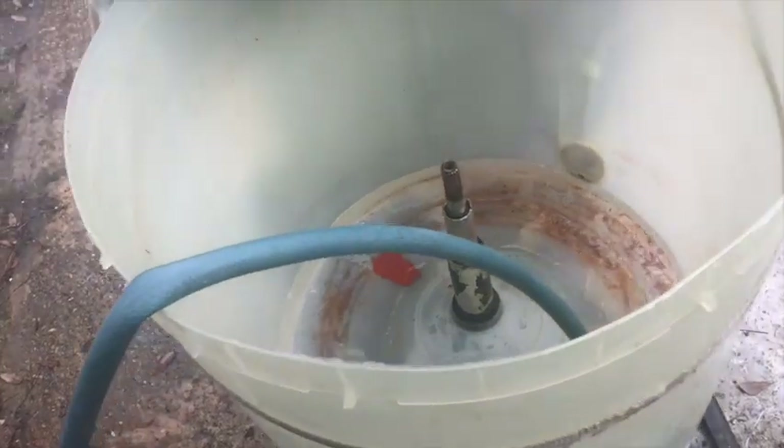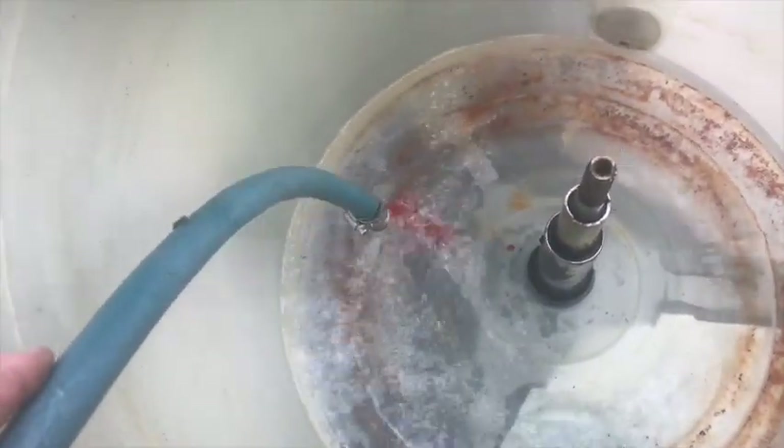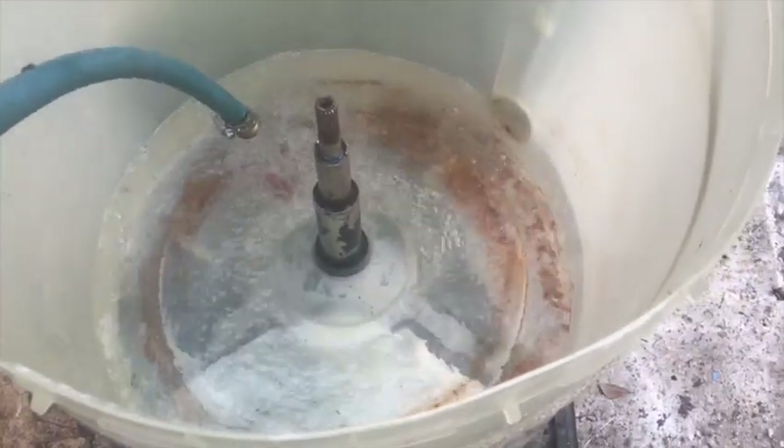Now that the inner tub is out, you need to determine which seal is leaking. First, fill the tub above the outer tub seal but just below the spin tube seal, and look for dripping water. It's best to position the machine on a dry concrete slab or some other surface that will show a noticeable wet spot if the seal is leaking. Give yourself about 20 minutes or more to discover if there's a slow leak — you'll see it dripping off the old transmission. If the tub seal passes the test, continue filling.